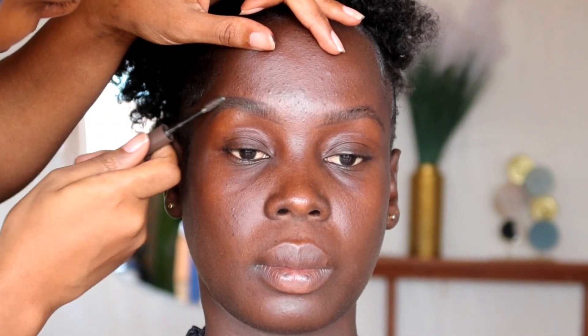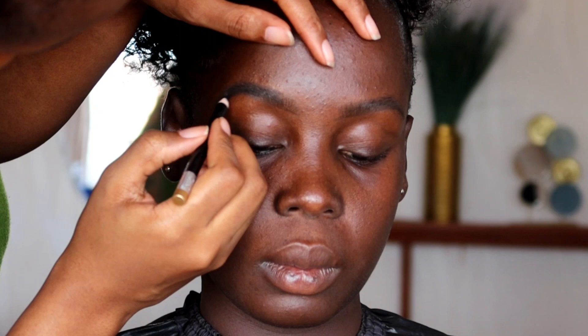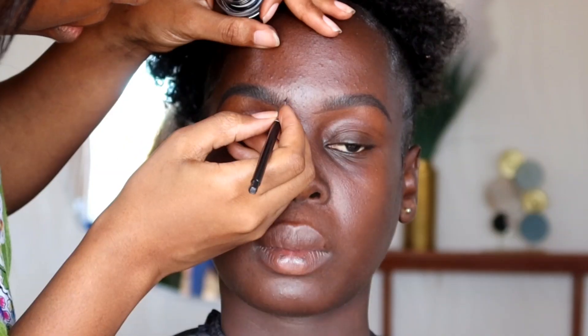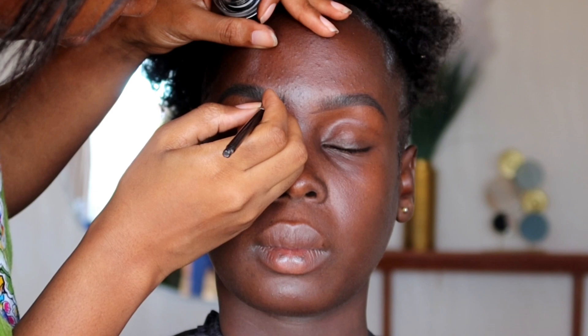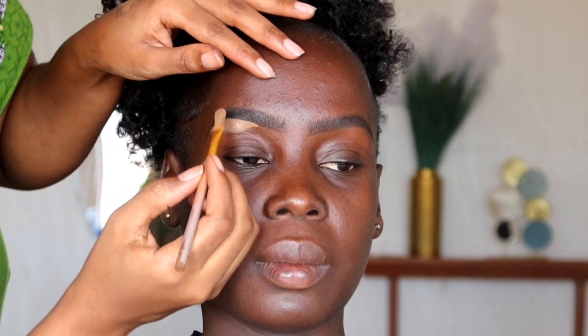Allow the gel mascara to dry out completely before you go ahead and start filling in. When it comes to filling in for dark skins, I normally use a darker shade of eye pencil — this one is the Davis number one. After that, we're going to draw helix structures around the inner corner of the eyebrows so it appears a bit more natural. Then we're going to clean the eyebrows using the Inglot Pro concealer in the shade Beautiful Bronze.